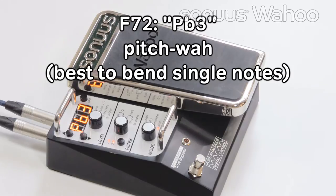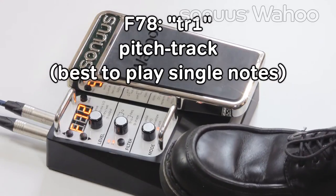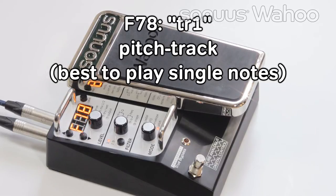F72 is a pitch Wah. It's best to bend single notes for this to really hear the expressive power you can get with this Wah. F78 tracks the pitch of what you're playing. Here, the guitar serves almost like a sine wave.